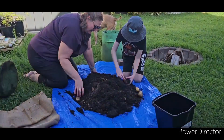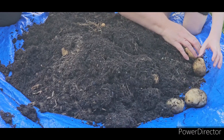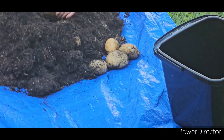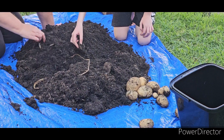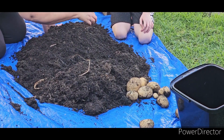What have we got? I found one! Yeah, oh that's a big one isn't it? Make a start making a pile. Obviously those. We'll get rid of that one. What is this? Is this a potato? Yep, that is the seed potato.